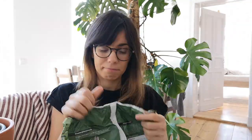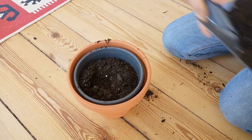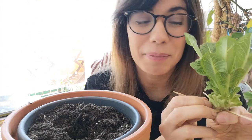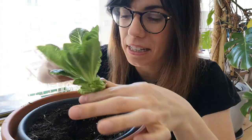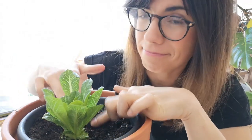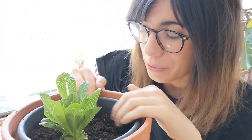First, in this container I'm going to put organic all-purpose soil. Now we're going to make a hole for the lettuce, about five centimeters deep. We take the two sticks out and we're going to put the lettuce inside. Try to compress the soil. It looks so pretty!